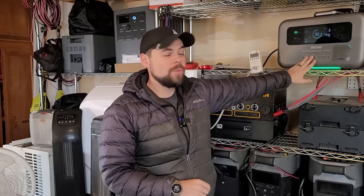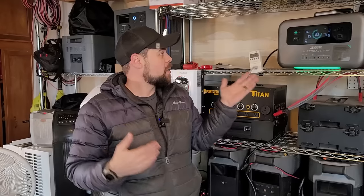Since this is about a 2,000 watt hour battery, that's 25% — easy math. That means I could run this for about four hours nonstop without any solar panels or a wall charger connected.